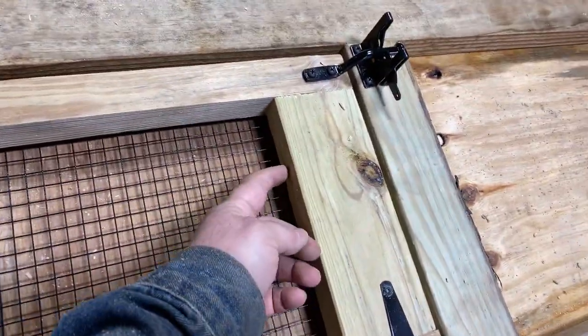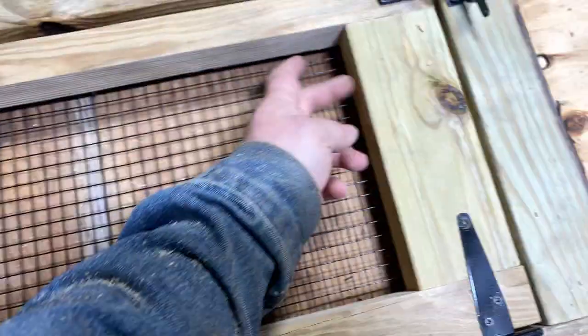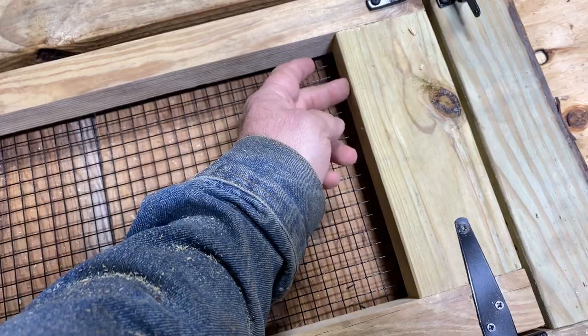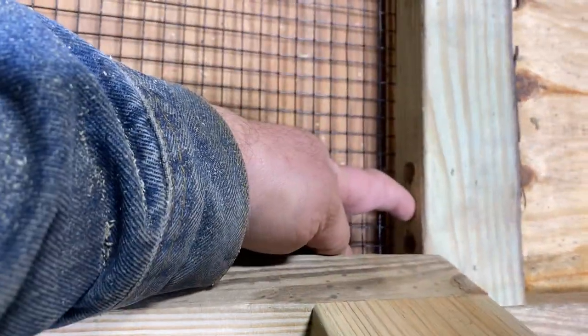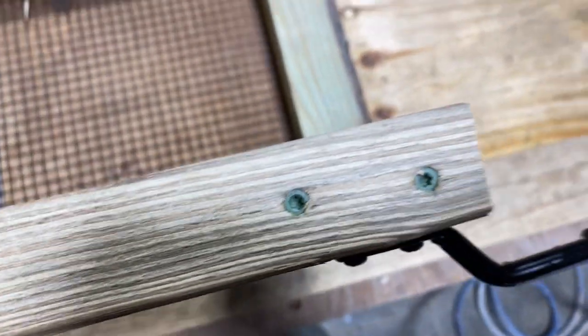Then here's our window — this is gonna have a hole drilled in here and one on the other side, and that's gonna take a little peg that'll stick in here. Then that peg can be fitted into one of these holes and your window can be propped open on both sides.